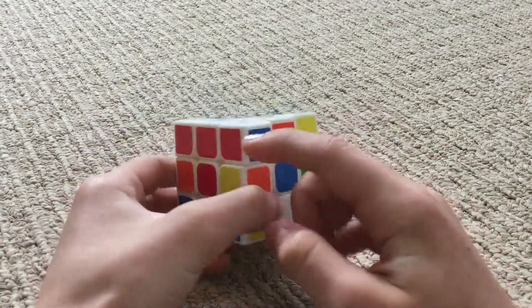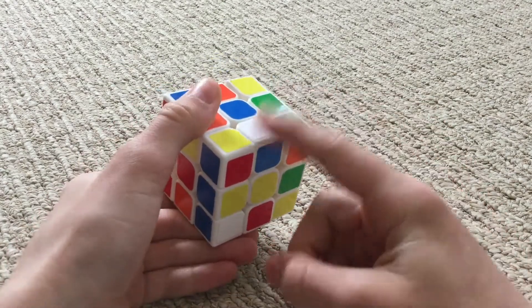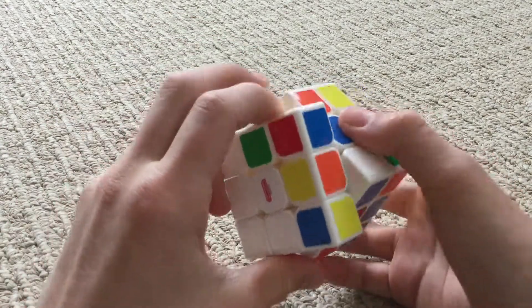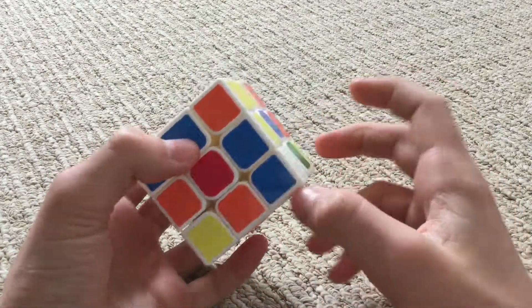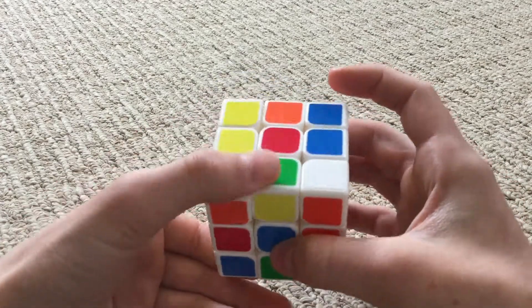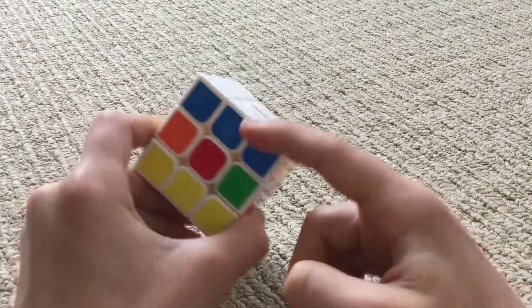Now let's do blue. The middle piece is right here, so we can just move this part out of the way and bring it up, then move it back. Now it's there. And then the white and blue piece is right here, so we can move this out of the way, bring it up, and move this back. And then we have blue.